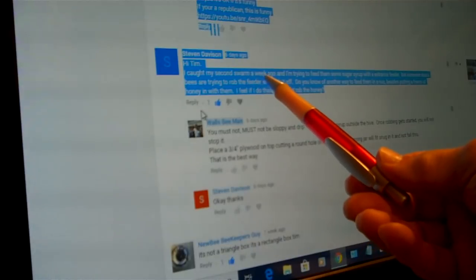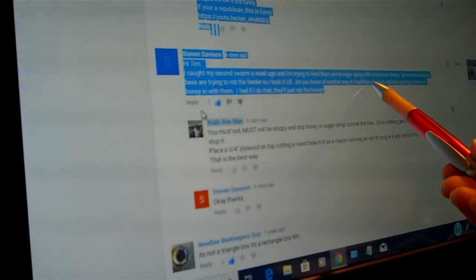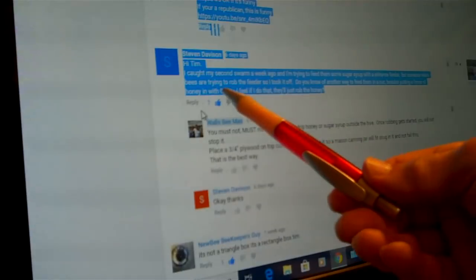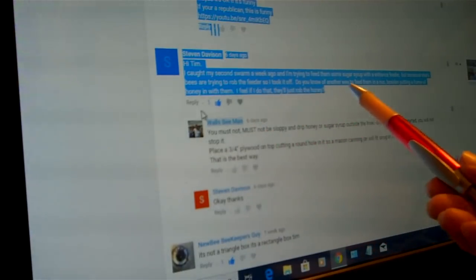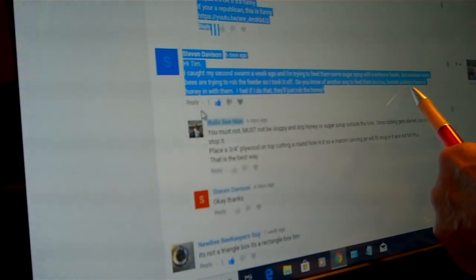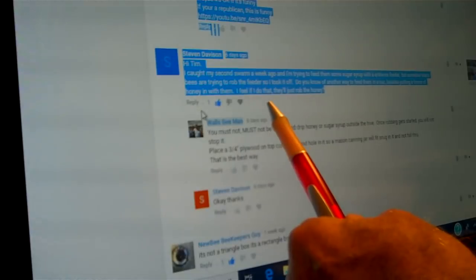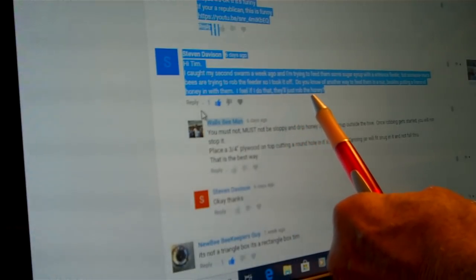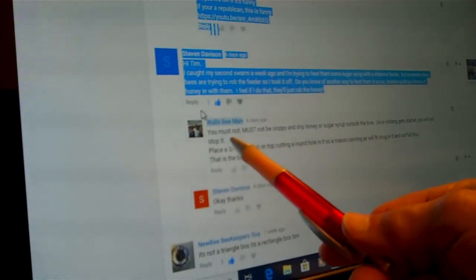Now we're going to go down here to the left and you'll see right here where it says 'Add a public comment.' You simply click on that and start typing your question or comment. When you do that, this comment button over here on the right will lighten up, and then you can click on that and send it. That's how simple it is.